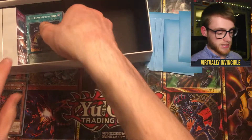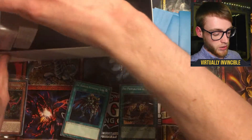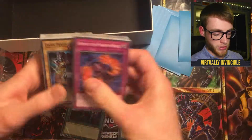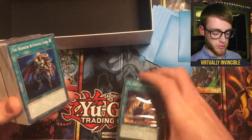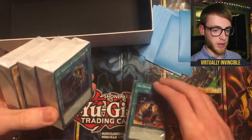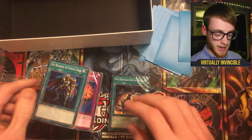We also get our decks in here. These are in the little packets. I believe there are two or three decks in these bigger packets and then we've got the extras here as well. So we'll get into these and see what we've got in the decks.